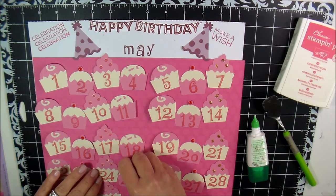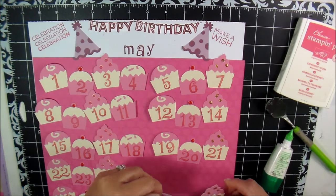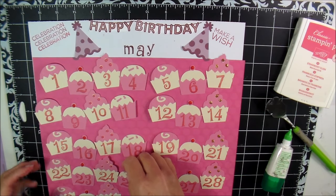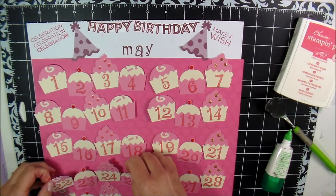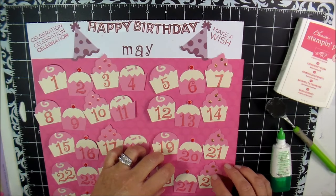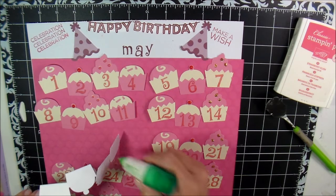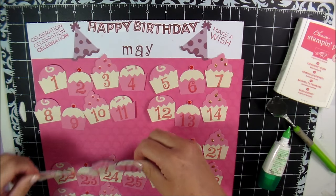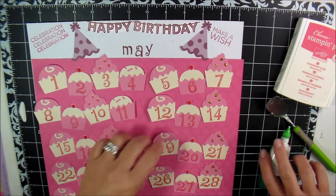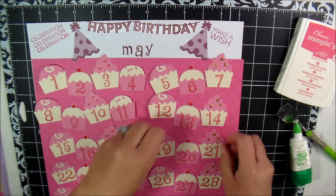I put it about right there. I wanted to alternate the pink and the brown. I can move this over just a tiny bit — the glue hasn't set yet so I've got a little wiggle room. I have four cupcakes on one strip and three on the other, because it's just seven days in a week. This border comes with four cupcakes in a row, so I just trimmed off the last one.